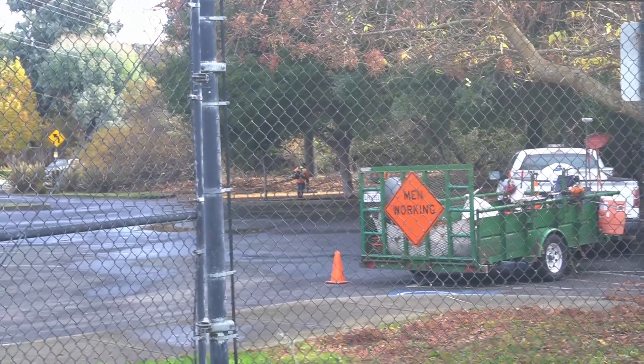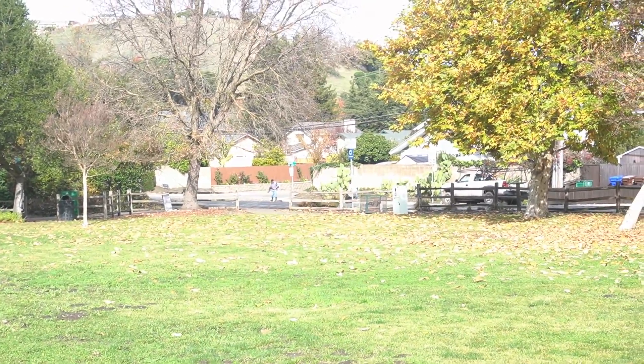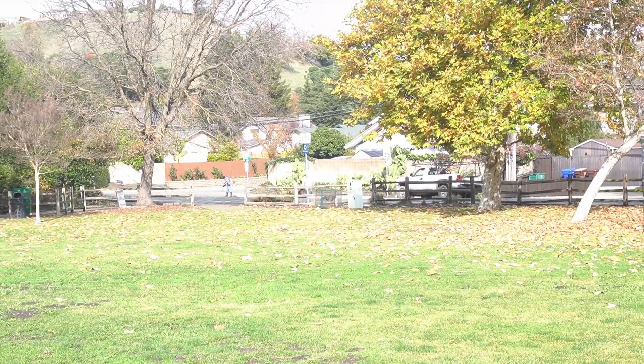Man, guys, the things I do for you. There are guys with leaf blowers over there — two of them — and another one over there. I pick the worst days every time.